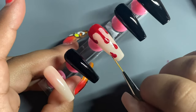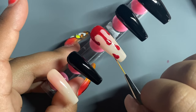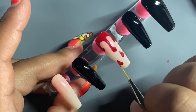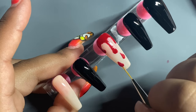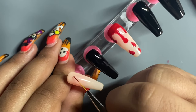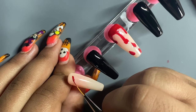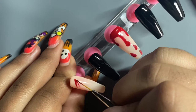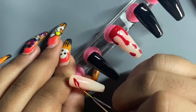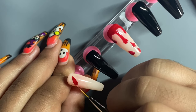Now I'm just adding a few extra drips of blood only because it looked a little clean. Now I'm going in with the pinky nail and I'm just painting some open wounds, and I'm going to put blood all over them.